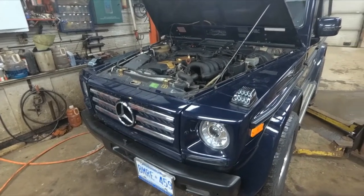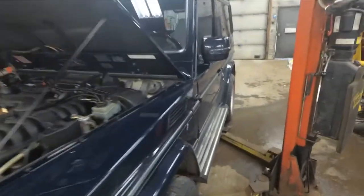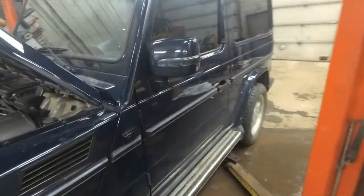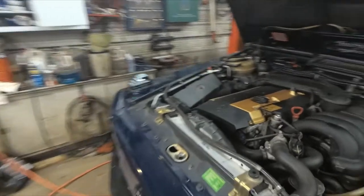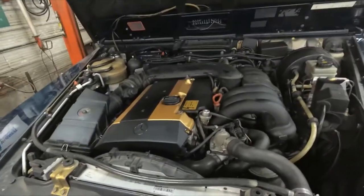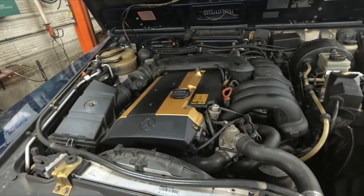Today we have a 1994 Mercedes-Benz G320. The vehicle was never sold in North America — this one was originally imported from Japan. About a year ago I put a used engine block in it because it had a piston knock, and now it's got an oil leak.